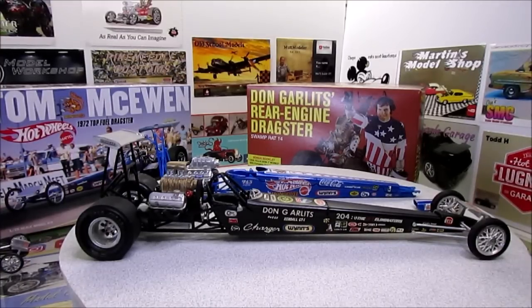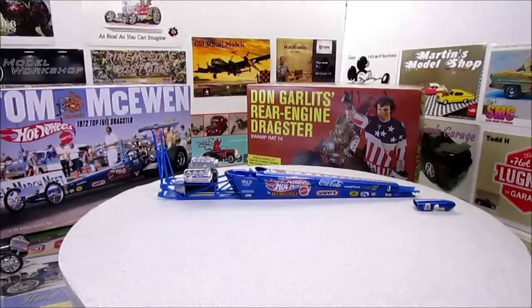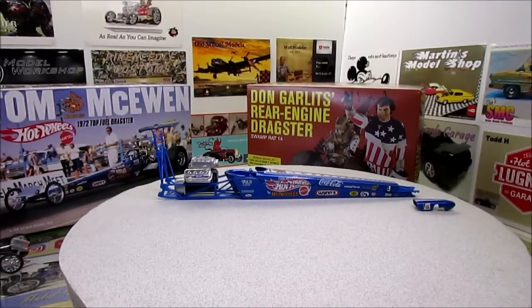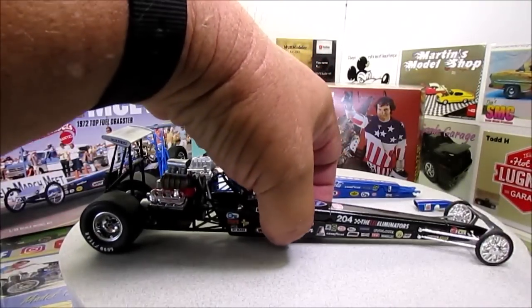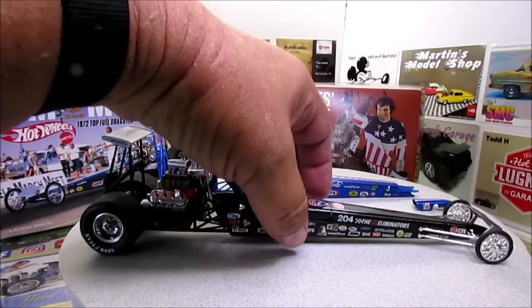Some of you may know, like five years ago, one of my first YouTube videos I redid the car. I can see stuff on it now that I could do better, but that's what it's all about — we do improve over the years. I'm going to do this car without the wing, like you see it here, because when he originally ran the car in California it did not have the wing on it. So I'm going to do a version without the wing.